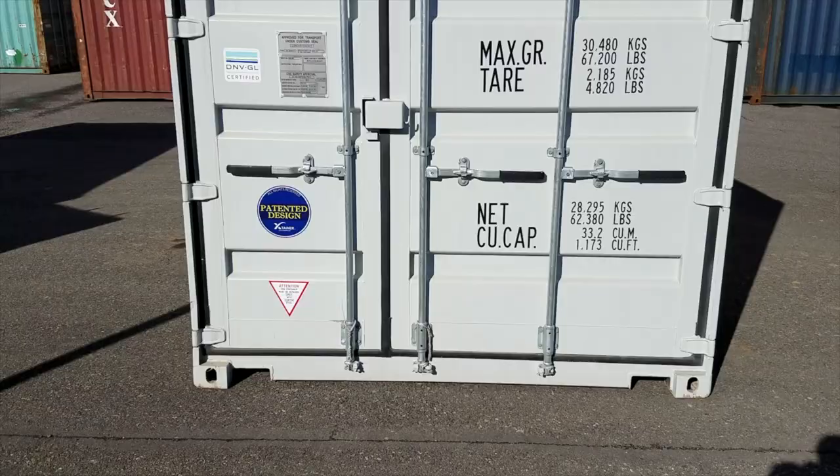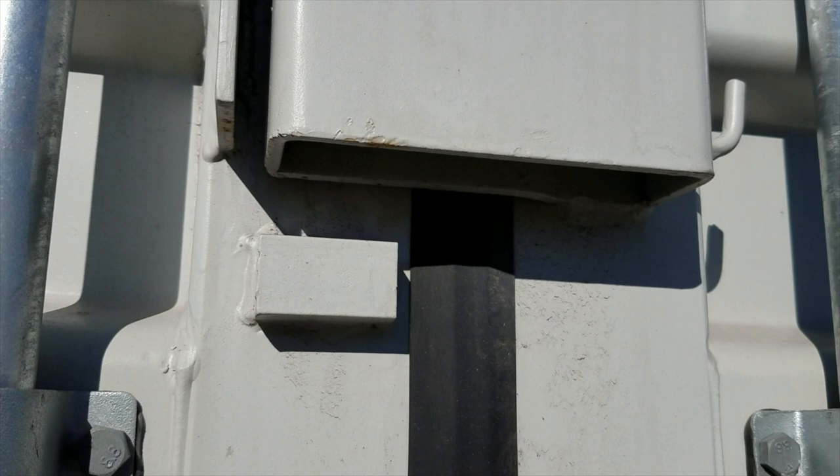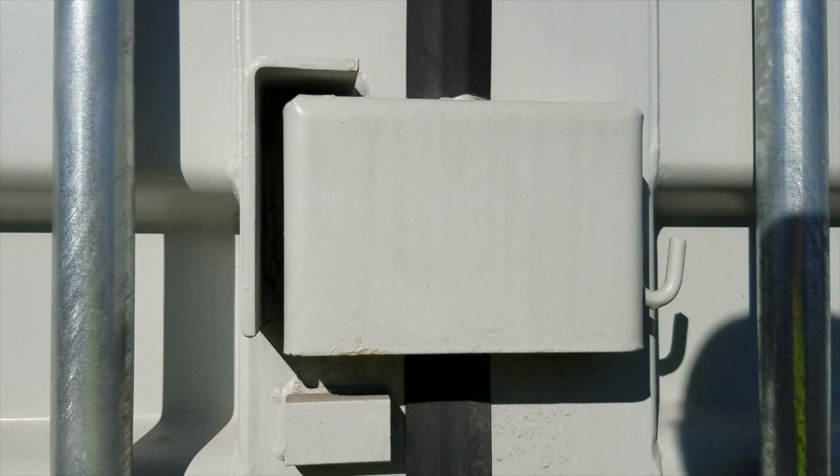Another feature to highlight on these one-trip containers is a lockbox. This comes standard on all one-trip containers and it makes it a lot more difficult to get at the lock with bolt cutters, a grinder, or anything like that. If security is a concern, definitely recommend that. If you care what it looks like, definitely recommend the one-trip container — for the longevity and beauty. They really are beautiful containers with nice wood flooring worthy of a luxury home. It even smells good — that new container smell.